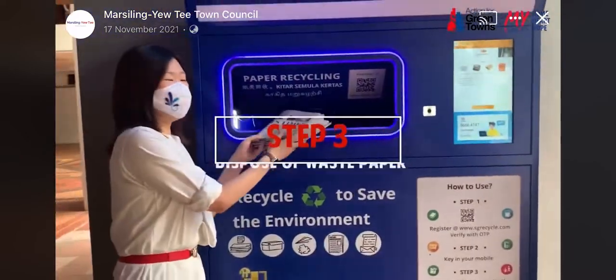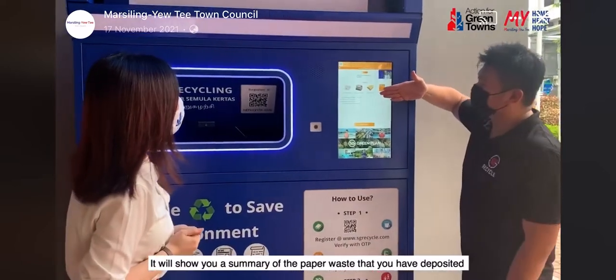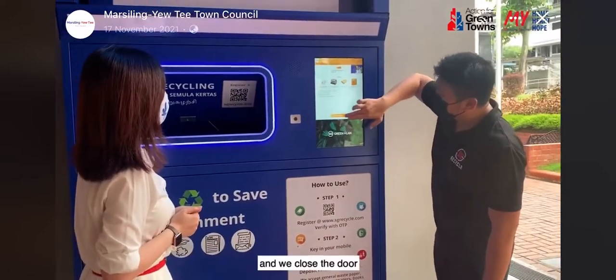The machine will open for you. Please deposit your waste paper to be recycled. And we'll show you a summary of the paper waste that you deposited. And then we close the door.